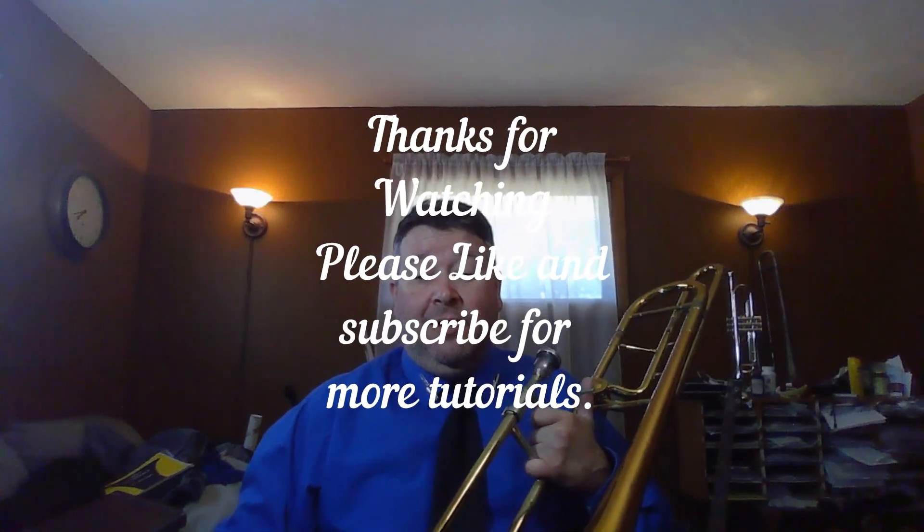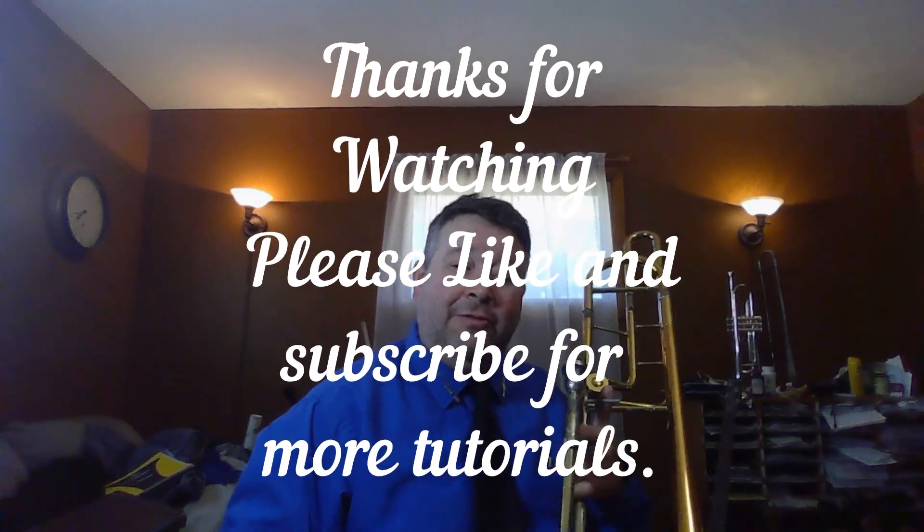Thank you for checking out my trombone tutorial page, I appreciate it and look forward to seeing you again next time.